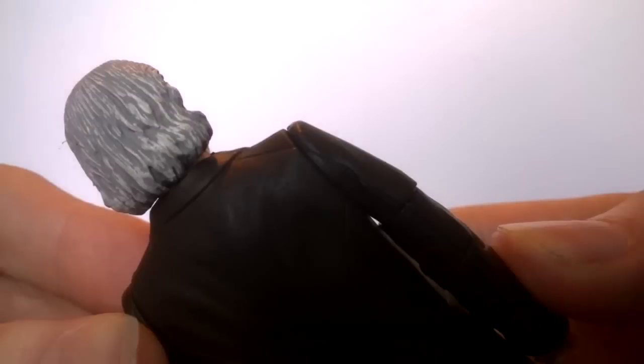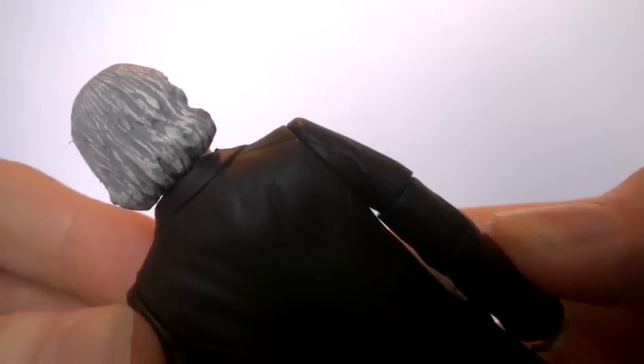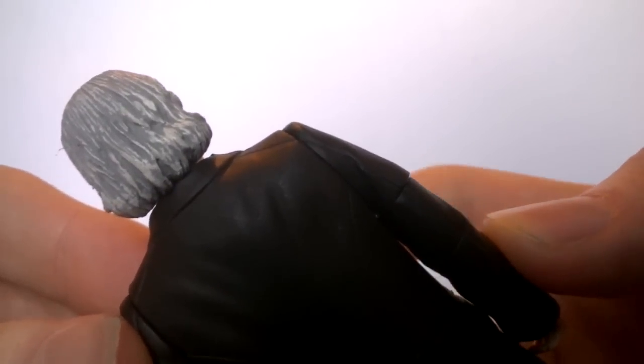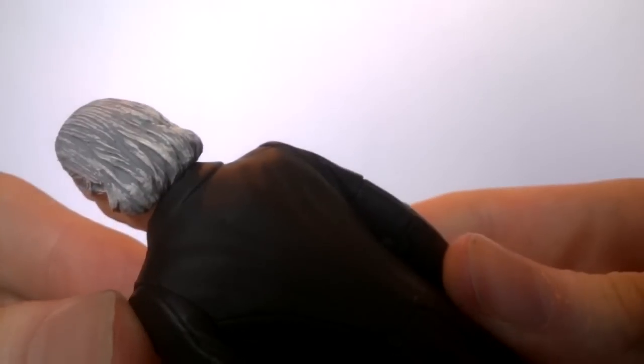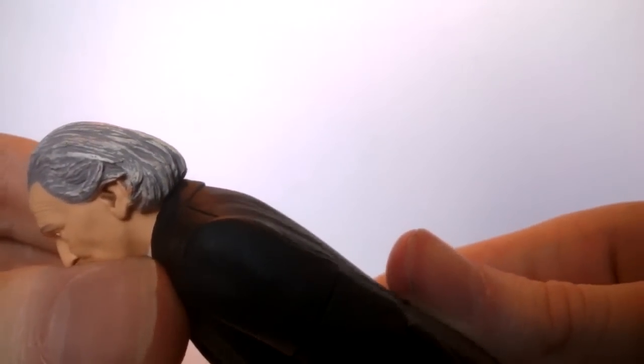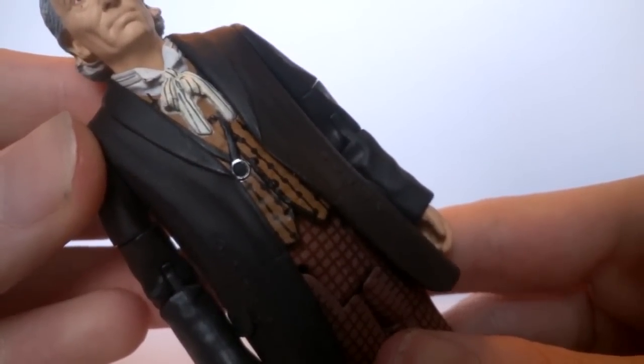The eyebrows have been done very well and we also have an updated version of the eyes. The hair has also been done slightly differently — it's now been done in a slightly darker tone of paint with a lighter highlight applied to the top. This is a lot darker compared to the original. I don't know if I like it as much; I think I quite like the original because it just generally looks a little bit brighter, but this one is still a welcome change.